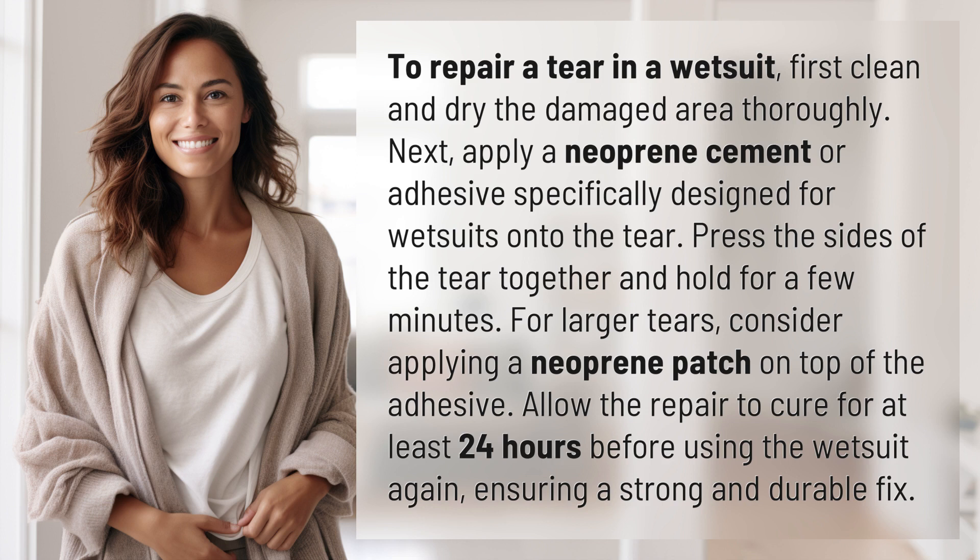Press the sides of the tear together and hold for a few minutes. For larger tears, consider applying a neoprene patch on top of the adhesive. Allow the repair to cure for at least 24 hours before using the wetsuit again, ensuring a strong and durable fix.